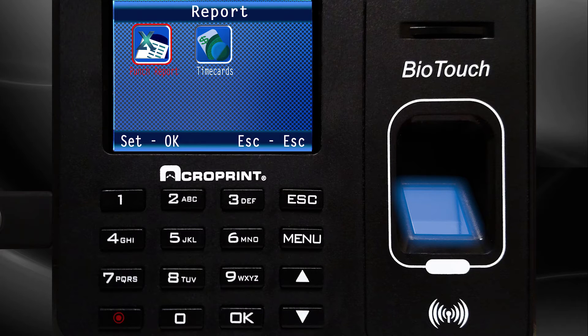Press OK. Use the down arrow to select Time Cards. Press OK.